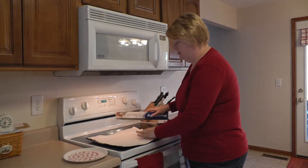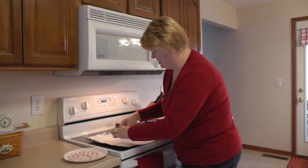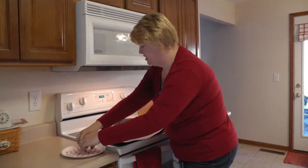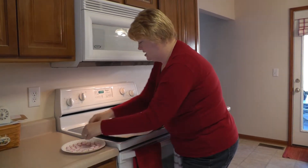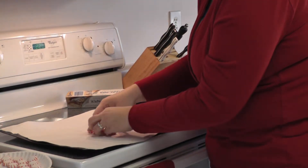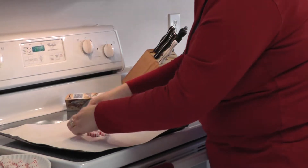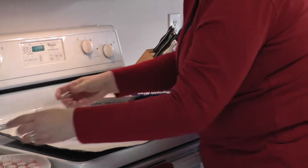Start out, just lay your parchment down on your cookie sheet. I've already unwrapped the mints, so now we're just going to arrange them in a circle. You can have a little bit of space in here. Keep in mind, you can do the green ones — you can have a row of red, row of green, row of red, row of green.